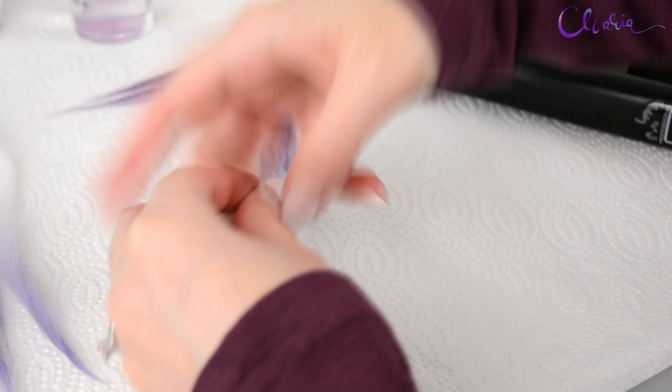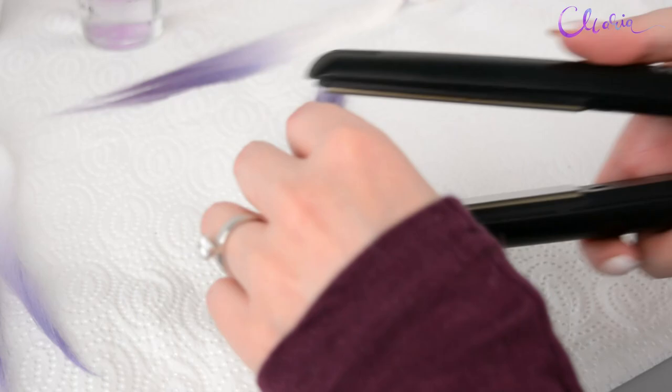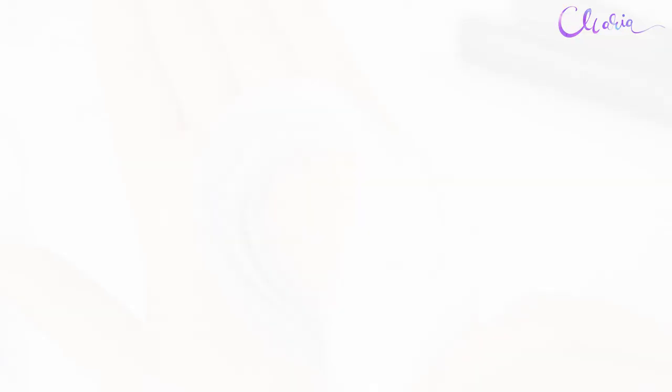After washing and dyeing alpaca for her, I'm straightening it to prepare her for the reroute. I really like purple and I kept the color topic. All right, let's move to the reroute.